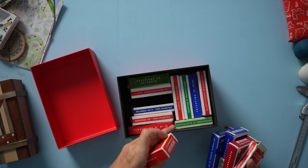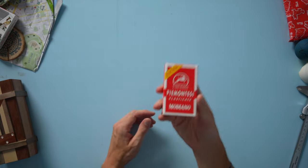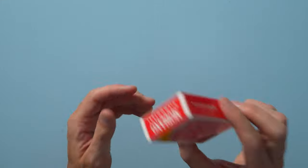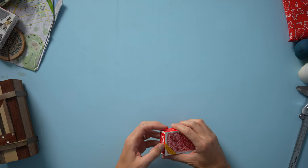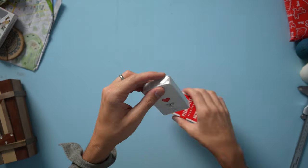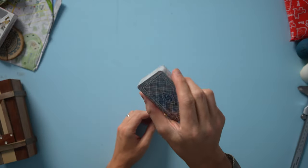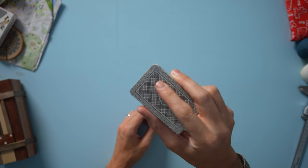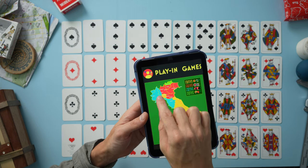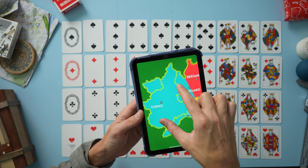Here we are — the Piemontese deck. These were pretty hard to get. I found them in a shop in Rome. Generally, these are pretty difficult to find. If you're in Torino, sure, you'll probably find them. Here's the wrapper, still in the shrink wrap. So this is the Piemontese deck, from the Alpine region of Piemonte, and the main city is Torino.